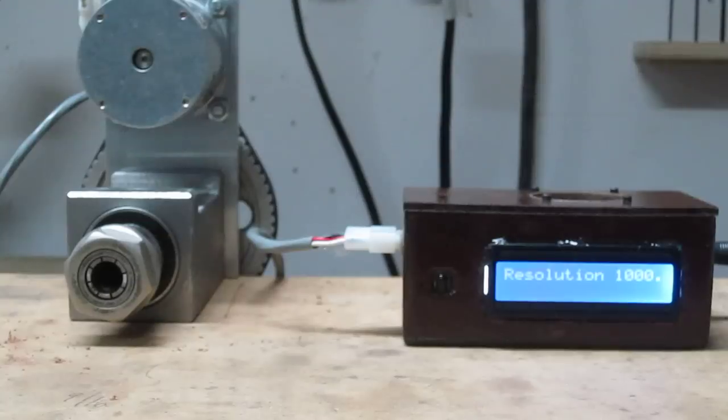Here's the Arduino Power Dividing Head when I first turn it on. It's saying that the resolution of the stepper assembly it's hooked to has a resolution of 1,000 steps per turn.